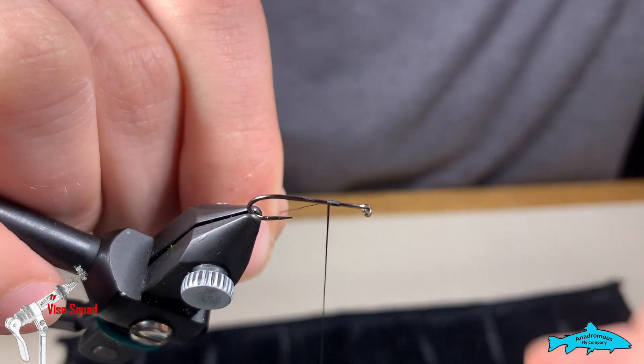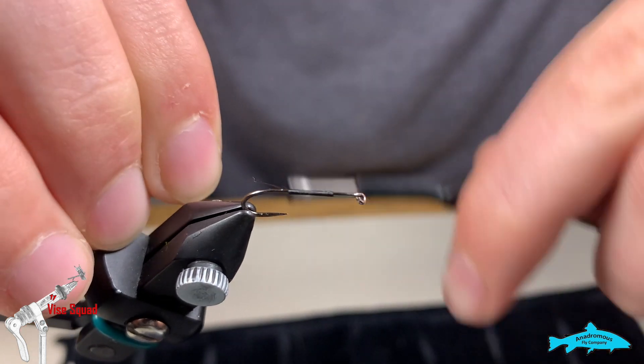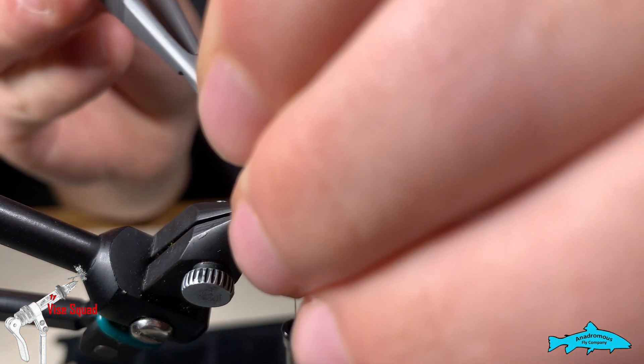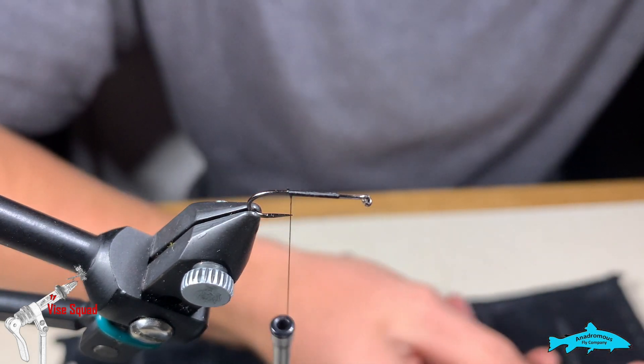Being on a nymph rig, I think I'm just going to go ahead and leave it unweighted and let the weight of the other flies do the work — like a piggyback approach. Pheasant back approach — piggyback, how's that?